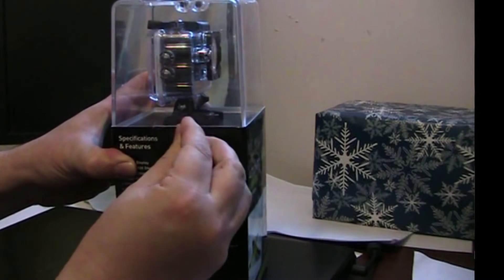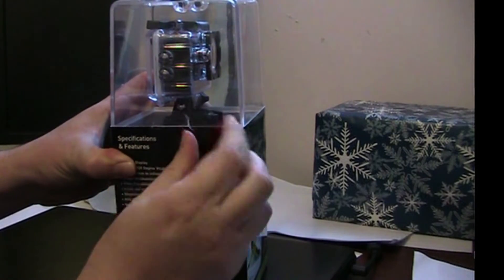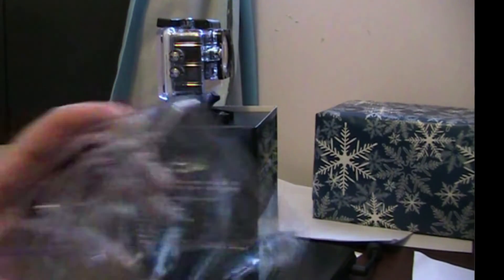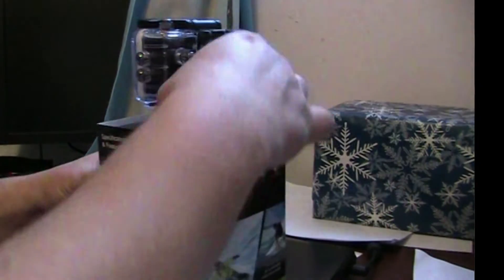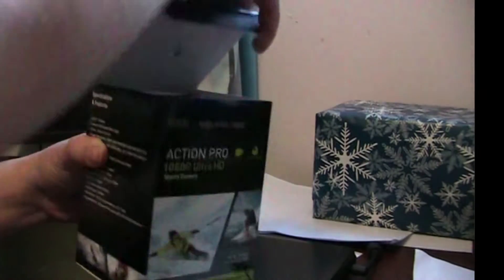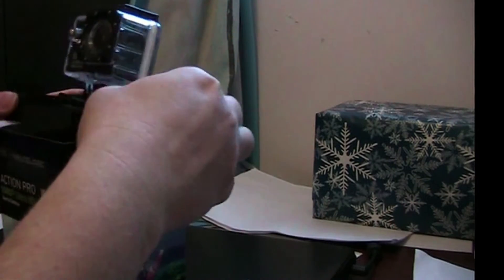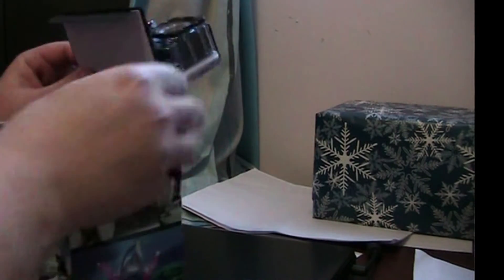These were a special at Walmart — it was a gift I received for Christmas. Now that part's off. The camera is on a mount or plastic thing here inside the box.